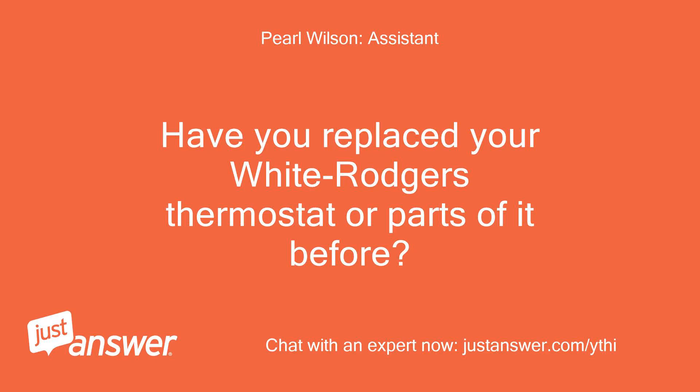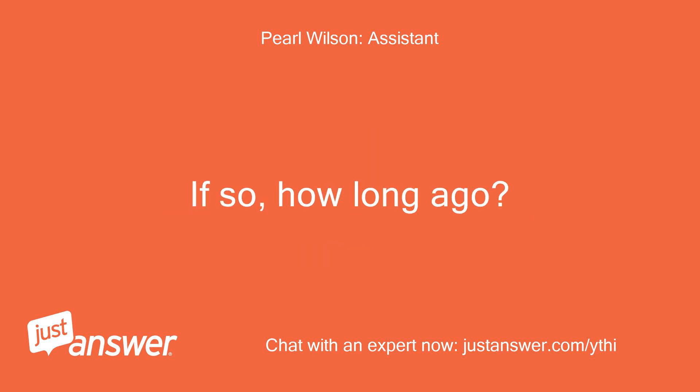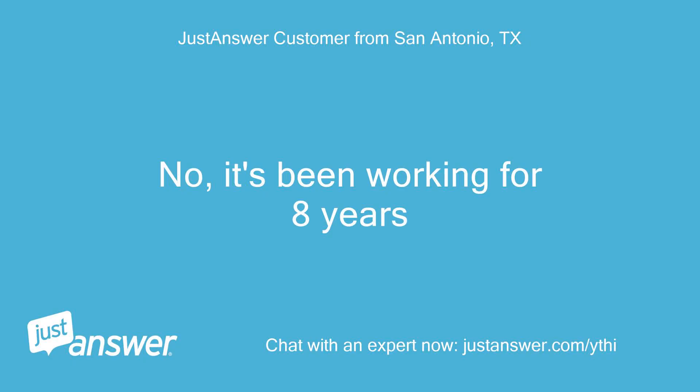Have you replaced your White Rogers thermostat or parts of it before? If so, how long ago? No, it's been working for 8 years.